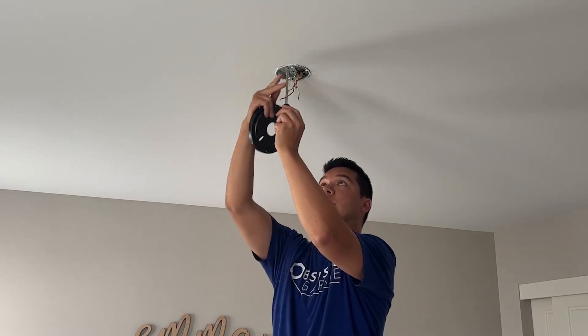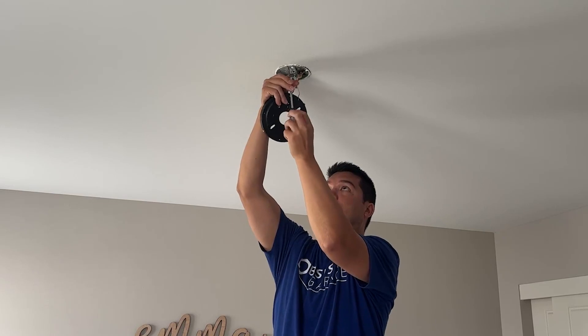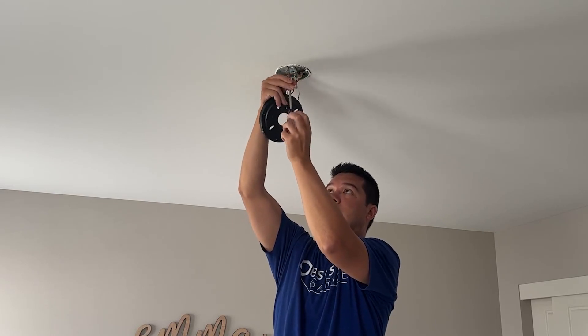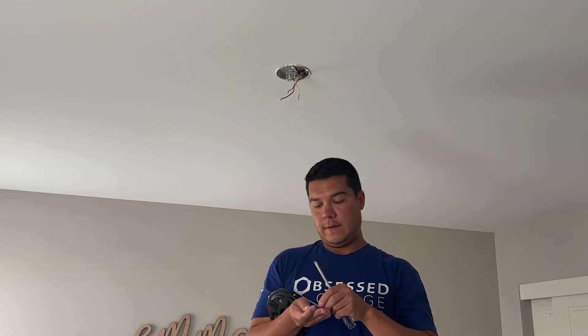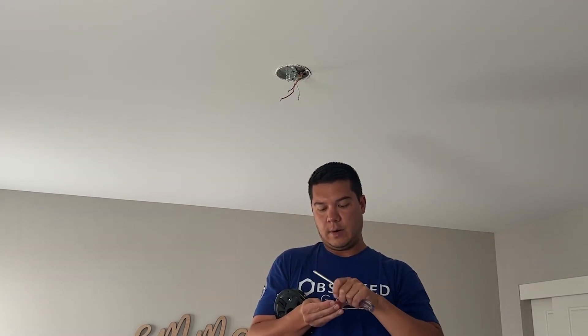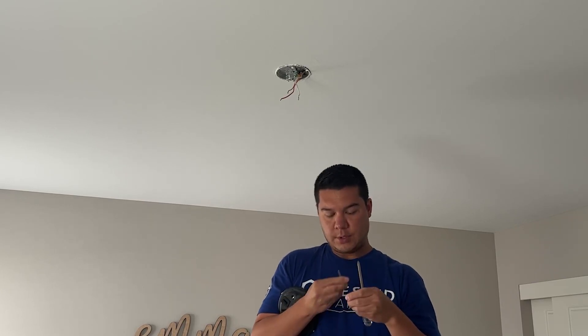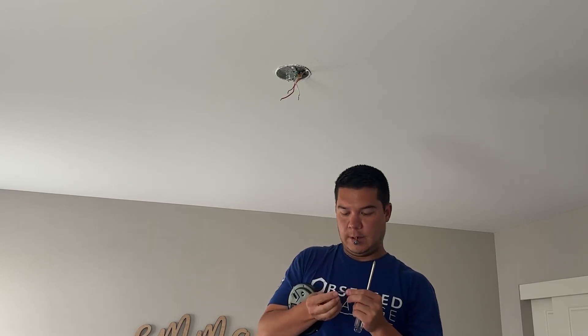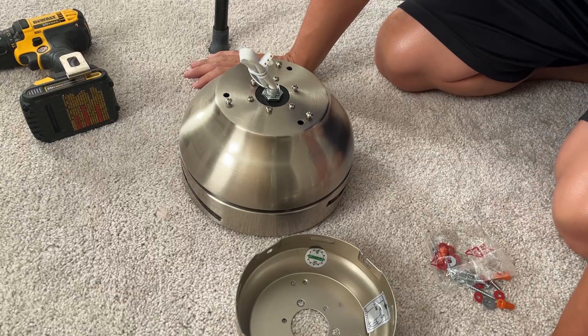I'm going to take the existing screws out and this will mount directly to the existing mount up here on the ceiling. The ceiling fan does come with all the necessary hardware, so if you need washers they provide them. After you've got your mounting plate installed, we move on to the motor.